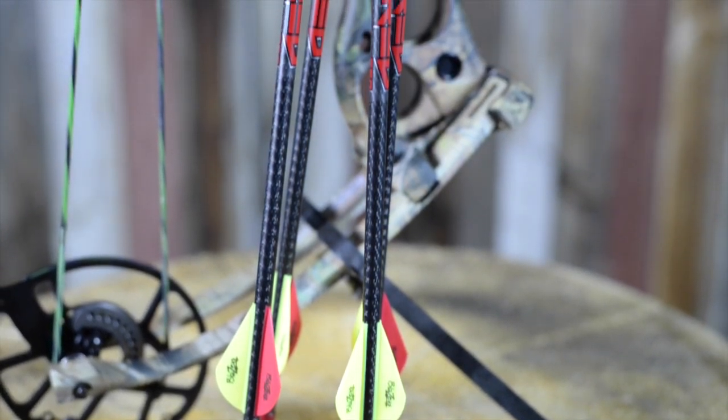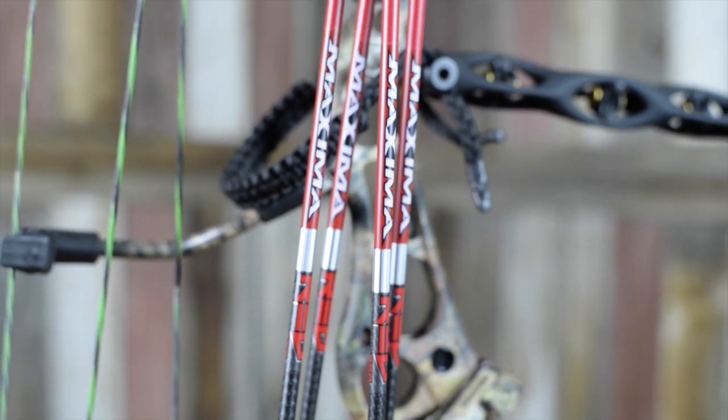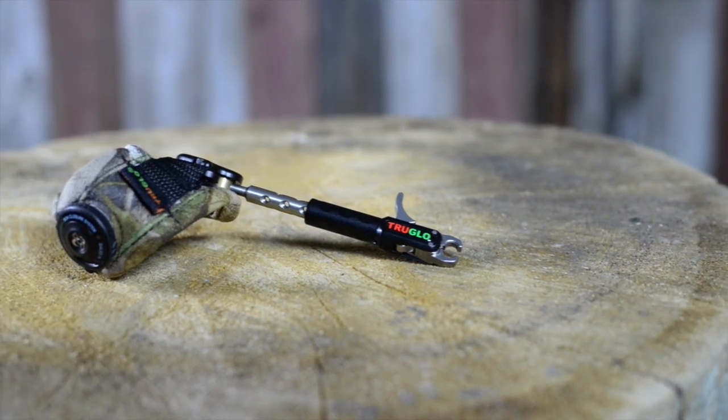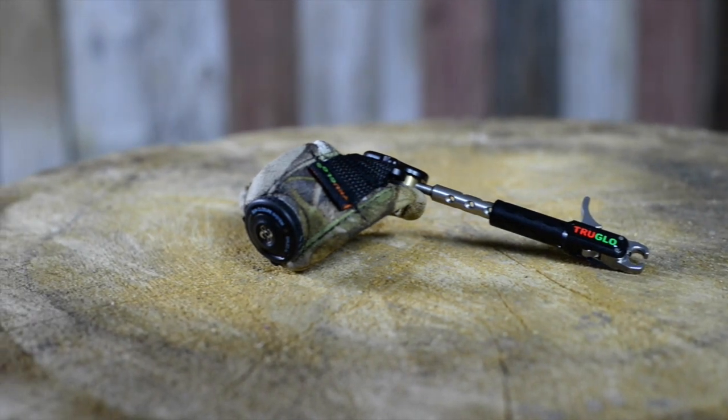To make this a truly ready-to-hunt package, we've also included in the giveaway a half dozen Maxima Red Arrows and a True Glow Detonator release, giving you the maximum efficiency you can get out of this setup. Thanks to its streamlined dual caliper design, attaching the release to your string loop takes a matter of seconds, and the smooth trigger will give you a clean release every time.